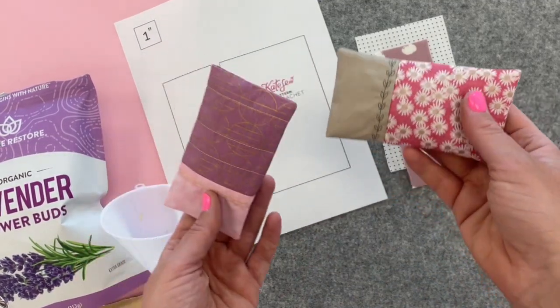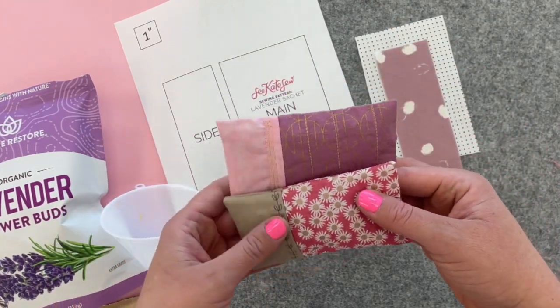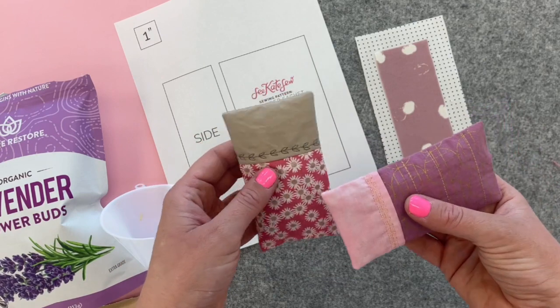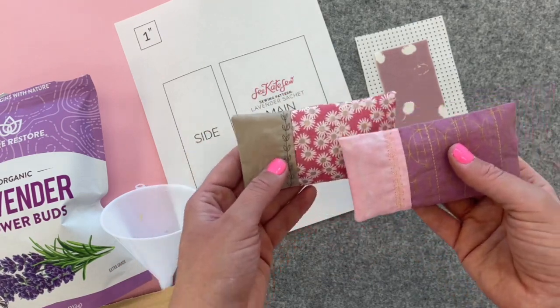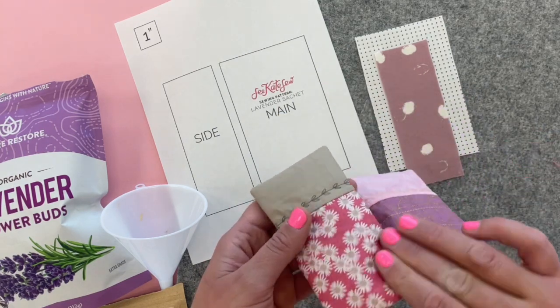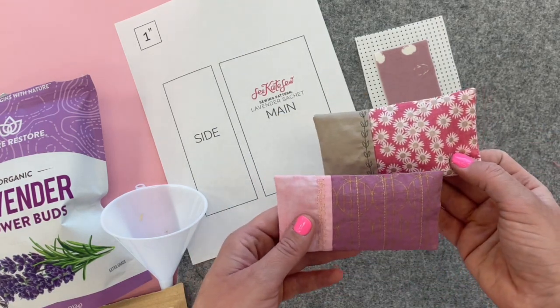In this video I'm going to show you how to make little scented packets for drawers or laundry. These are called sachets and I filled them up with lavender and rose petals and they're super easy to make.